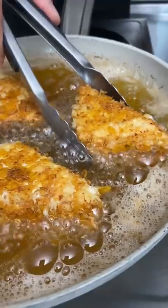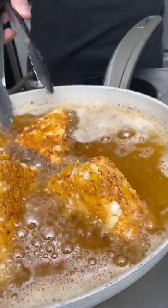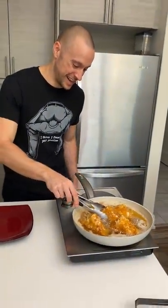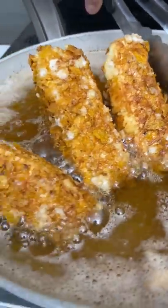Look at that with the cheese melting through it — that smells like the best thing I've ever smelled. Wait till you see the inside. Leave it in here for a while so that cheese melts. Flip it on the side like that. Almost done — fried cheesy ham Doritos. Oh my god, how have we not known about this?